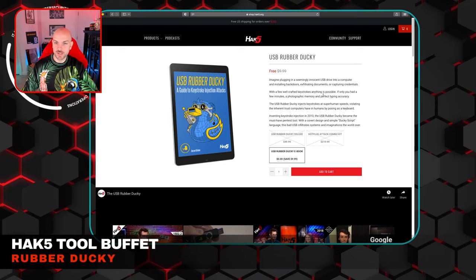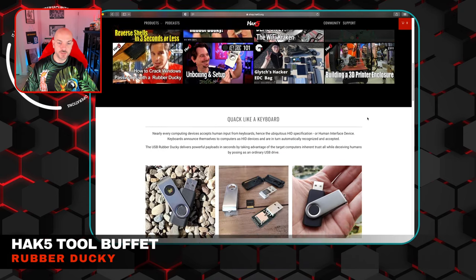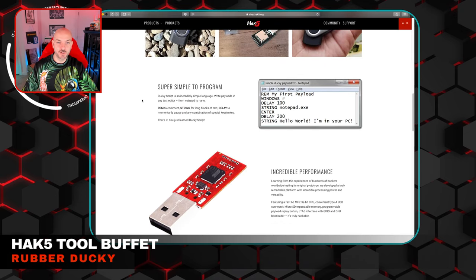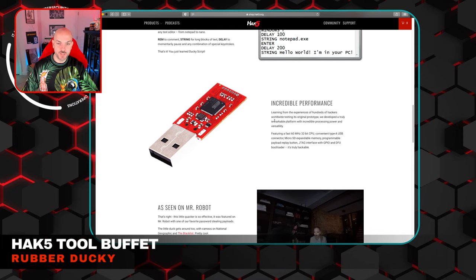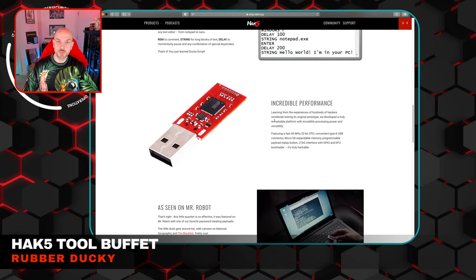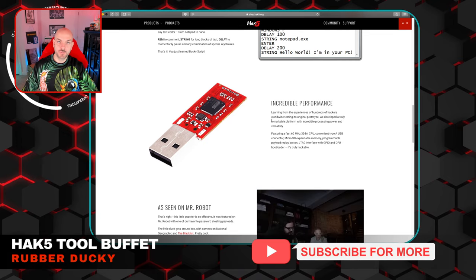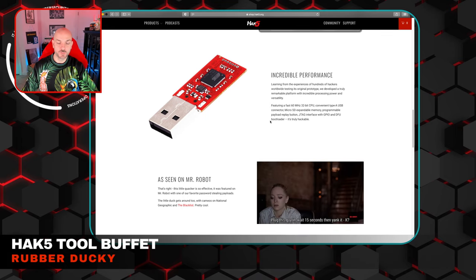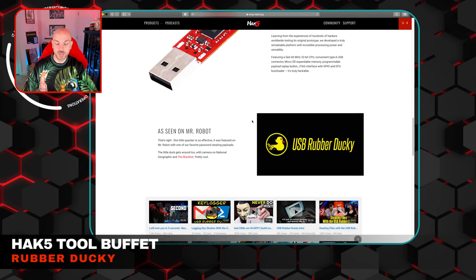It looks like a normal USB drive, and you can install different types of backdoors, exfiltrate documents, capture credentials via keystrokes. The nice thing with most of these Hack5 tools is that the community support within their forums is excellent. They point you in the right direction for very simple things that more often than not are going to be what you want to do. But if you have more advanced stuff you're trying to do, you can throw that up on the forums and people are pretty receptive to helping you out.